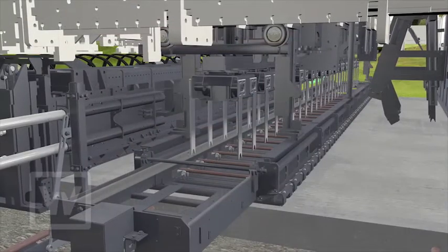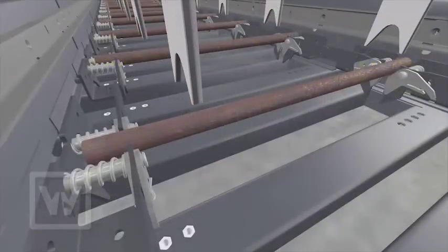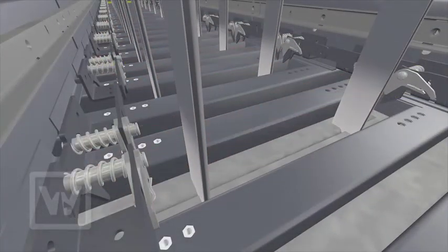The dowel bar inserter concept ensures that the dowel bars are transported from the magazine and placed in the insertion position.